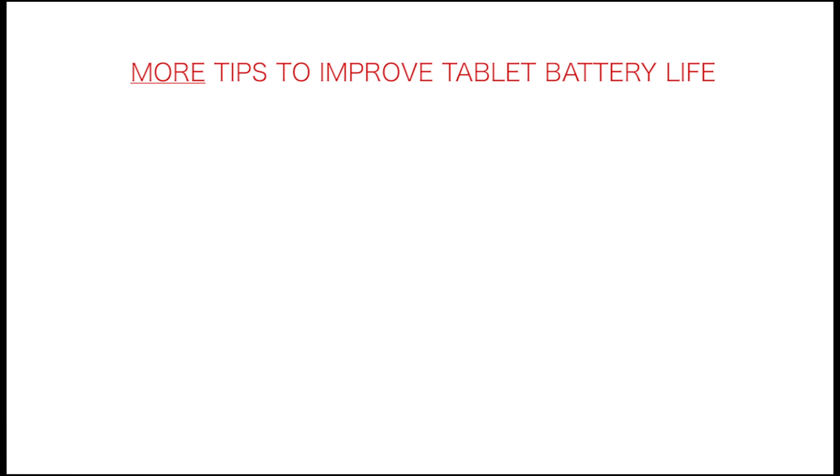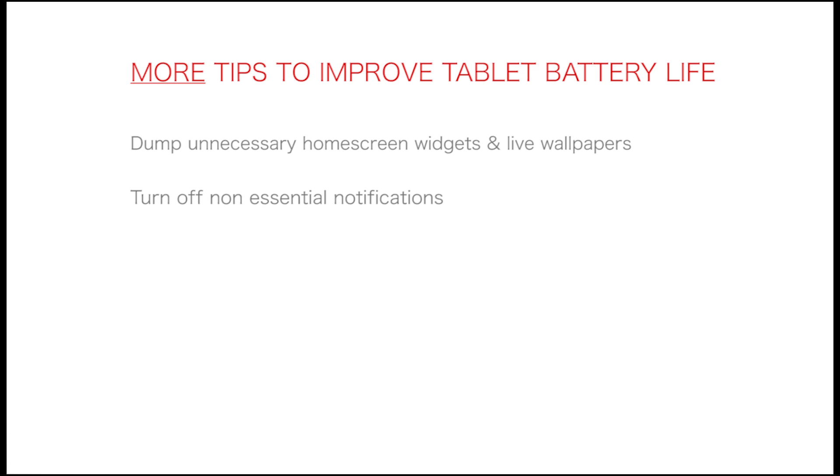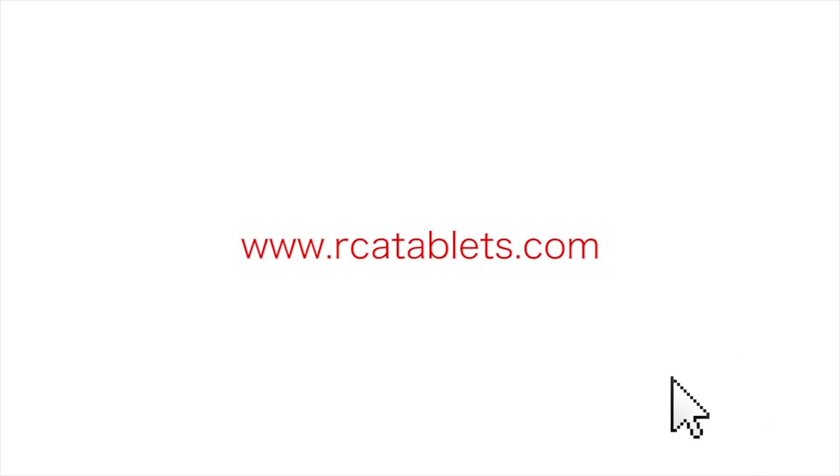Some extra tips to help extend your battery life include dumping unnecessary home screen widgets and live wallpaper, and turning off non-essential notifications. We hope this tutorial was helpful to you. For more information, go to rcatablets.com.